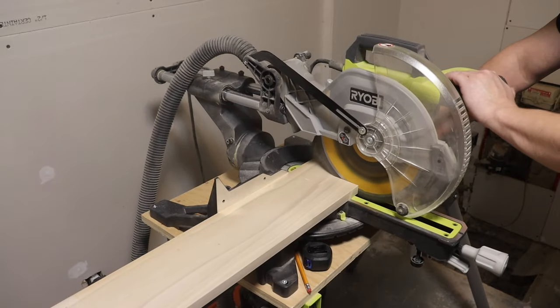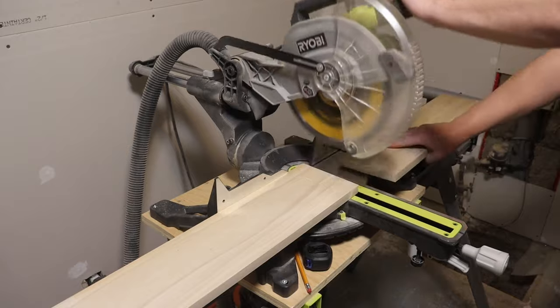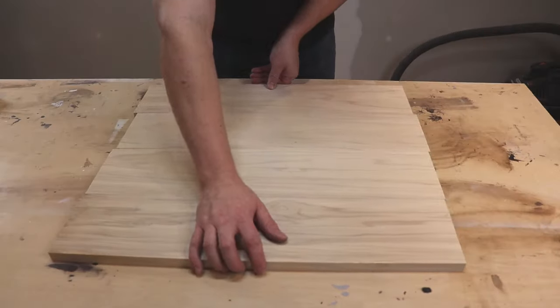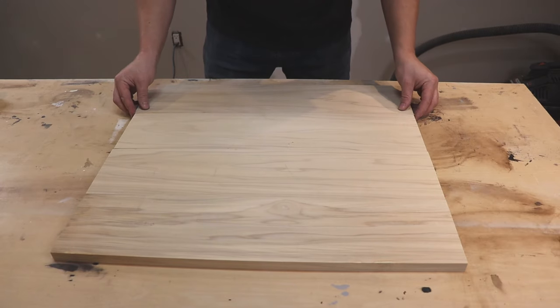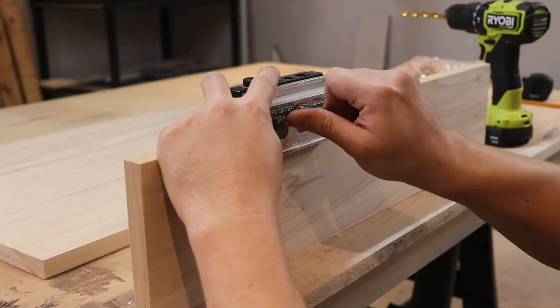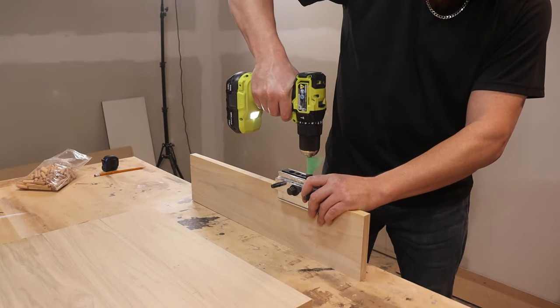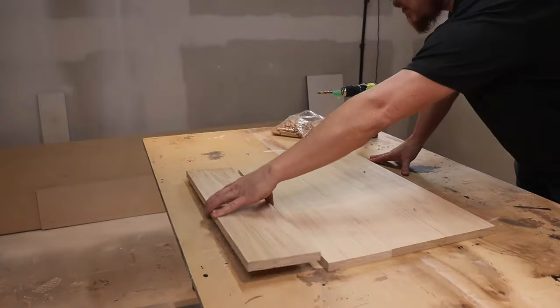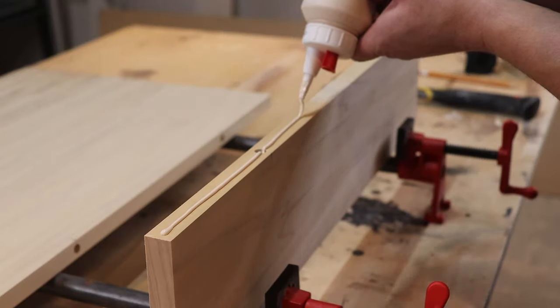The first place we're going to get started on these tables is the tops, and that's because they're going to have to sit in the clamps for a few days drying up since we're doing a panel glue-up. I'm using a standard off-the-shelf 1x6 — no crazy milling procedures — but because of that the panel's not perfectly flat, so to keep everything in alignment when I put it in the clamps I'm just going to use a couple of dowels per board.